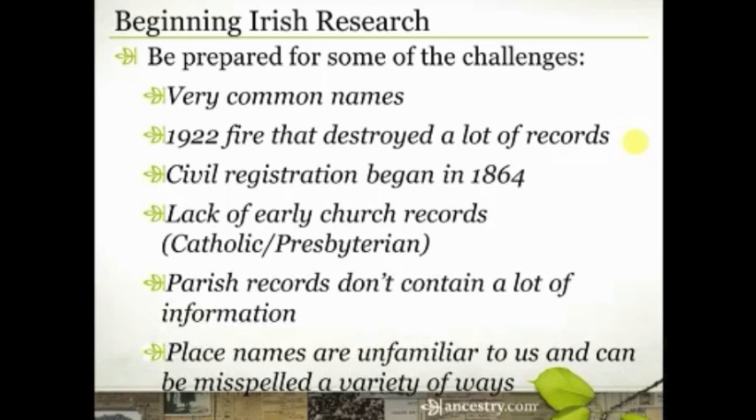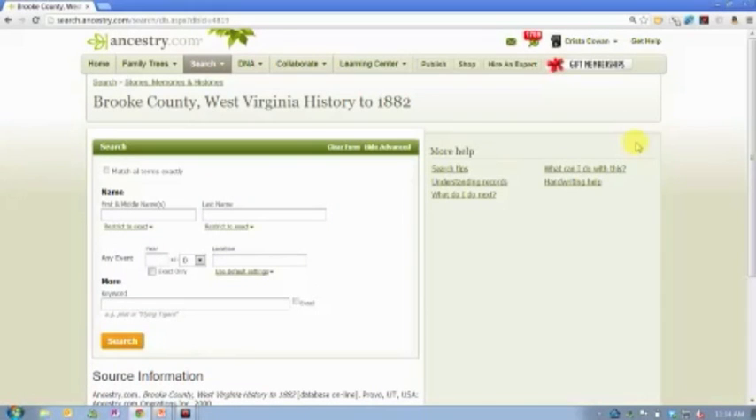I give you that information again to set proper expectations, not to scare you away. It is still very possible to do Irish research — people have been very successful at it — but you want to make sure that when you start diving into those Irish records, you're tracing the right family. All of this work you can do ahead of time into U.S. records and building family structures and collecting as much information as possible is only going to make you more successful when you dive into those Irish records.